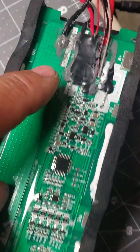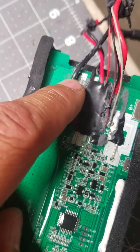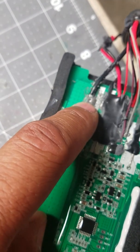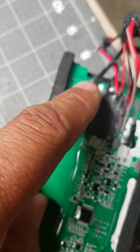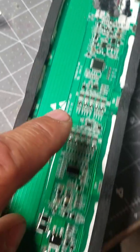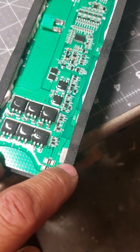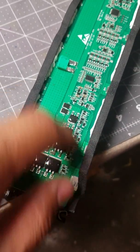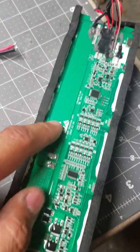Remove it from here and don't put it back over there anymore. Just solder another cable to this cable, put heat shrink around it, and throw that cable all the way through here and solder it over here again. That's it — you're going to bypass the BMS.